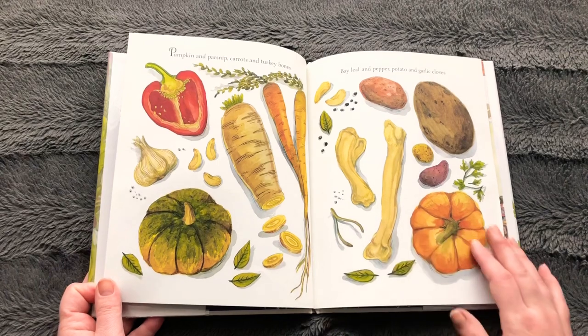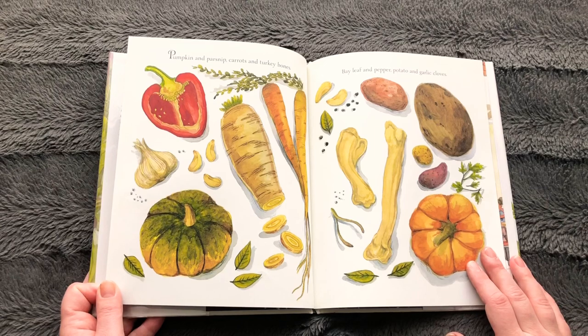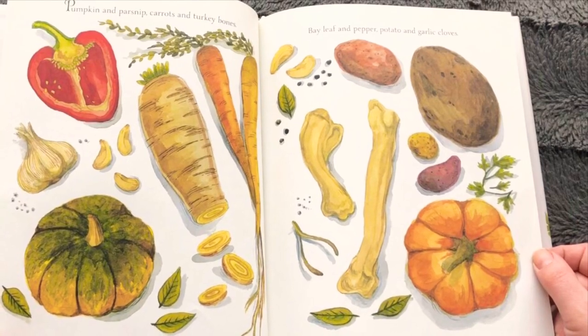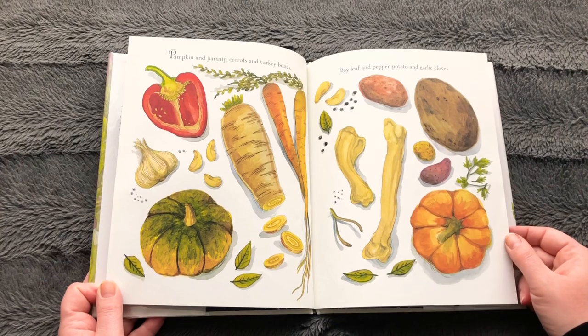Pumpkin and parsnip, carrots and turkey bones, bay leaf and pepper, potato and garlic cloves. That sounds like a winter soup to me! What's your favorite ingredient that you see on this page? Mine is parsnips!